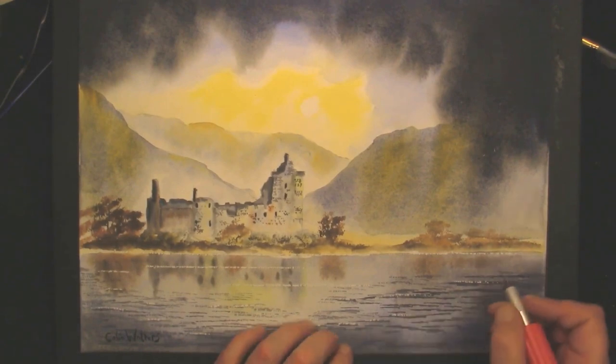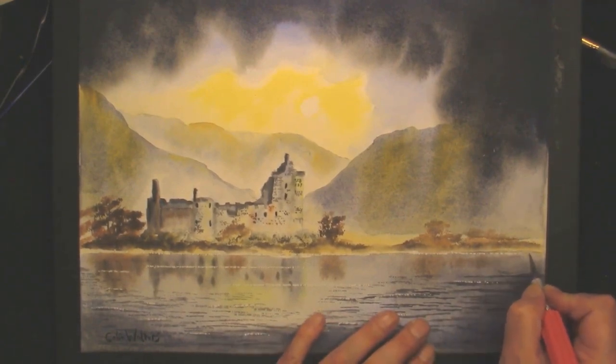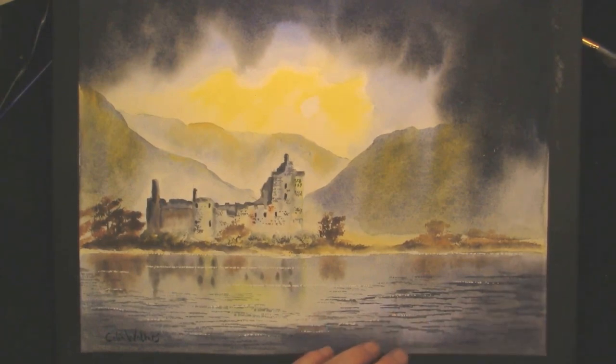Well, I hope you've enjoyed this video and if you have, please look me up on Facebook. Thank you very much for watching. This is a painting that anybody can do.